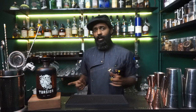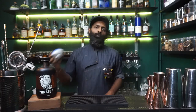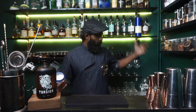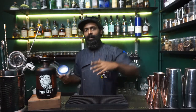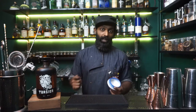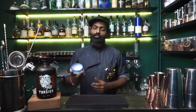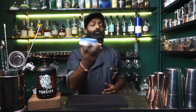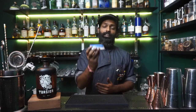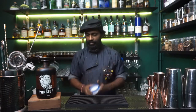When we start a cocktail, before getting anything done, we've got to decide on our glassware — be it a coupe, a wine glass, or whatever you have at home. We are an experimental bar, so we use this nice ceramic vessel. There's a whole reason behind it, and once I finish the drink, I'll make sure to tell you guys.